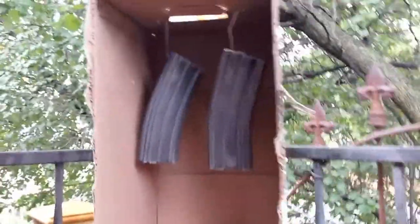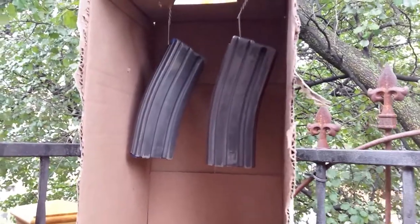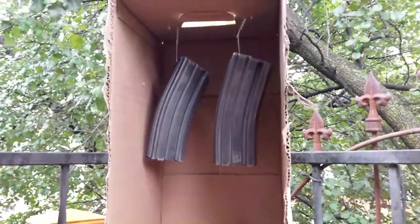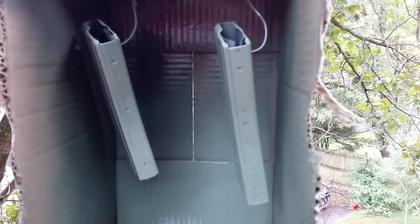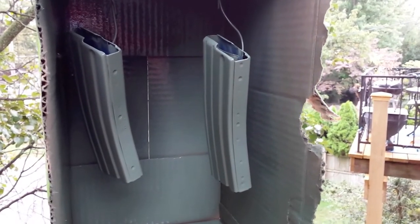Alright, we've got our makeshift spray booth and we're getting ready to refinish these. Most people cut the paint off about where it inserts into the mag well, citing clearance issues, but I'm not real concerned about that so I'm painting the whole thing. They're all painted up now. I'll let them dry about four hours before reassembly, and 24 hours to fully cure before putting them in a gun. After they dry, I'll show you the reassembly process.